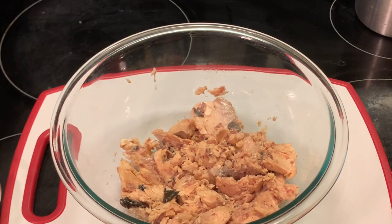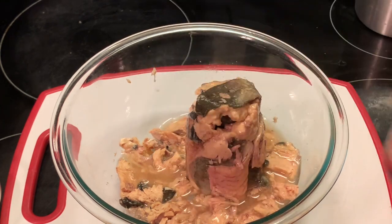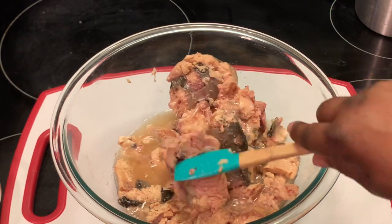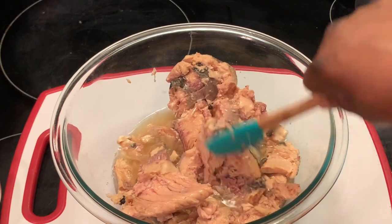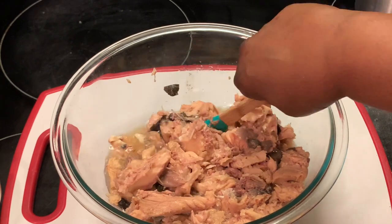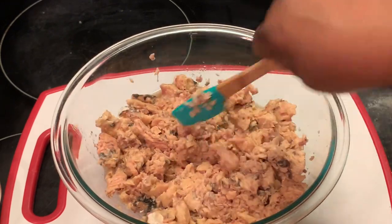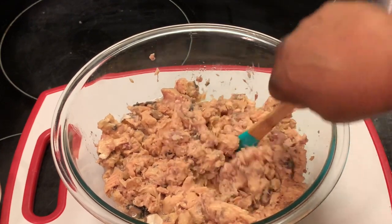Now I'm going to add my other can. You can remove some of this stuff if you want to — I'm not removing anything, I'm going to leave all of that in. I'm kind of cutting through this to get rid of the lumps.